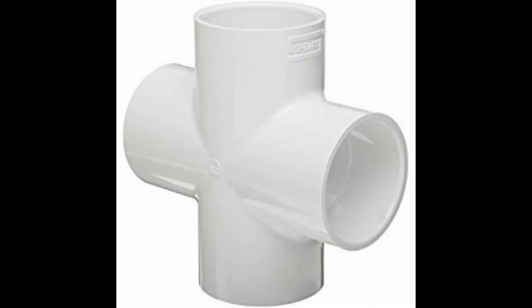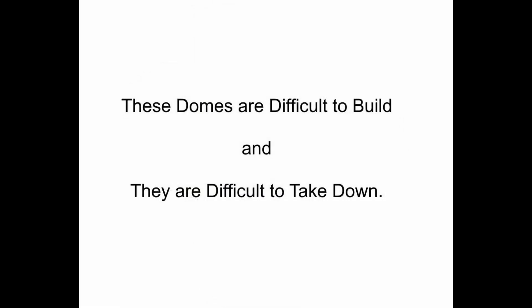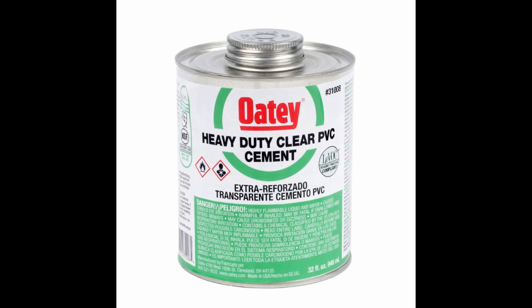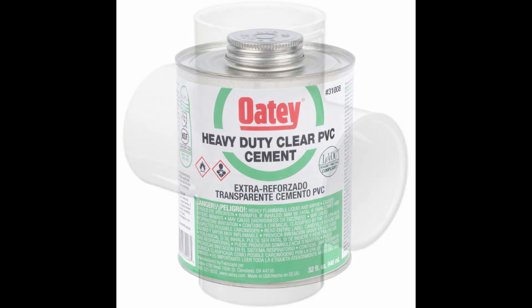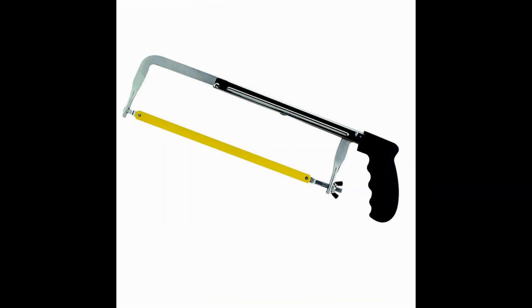Now compare our hub design to hub designs that use plumbing joints to build a geodesic dome. These types of domes do control the angles of the struts and so they are strong domes, but they are difficult to build and to take down. If you have to use PVC glue to hold a dome together made with plumbing joints, you can only take the dome down by cutting it apart with a hacksaw, which will destroy every hub and every strut.